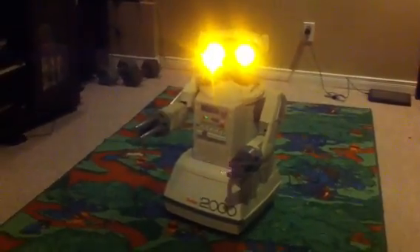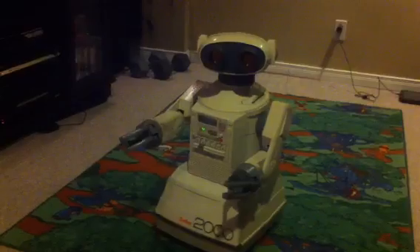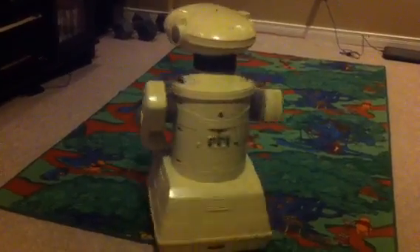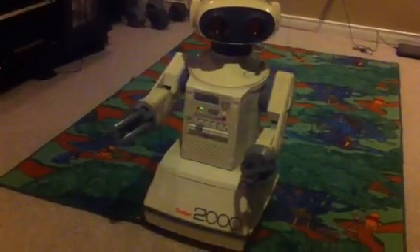Yeah, all the heads move. Everything's great. I'm going to start taking him apart in a little while and start working on the EZB install once it arrives from Calgary. But it will be a great project.